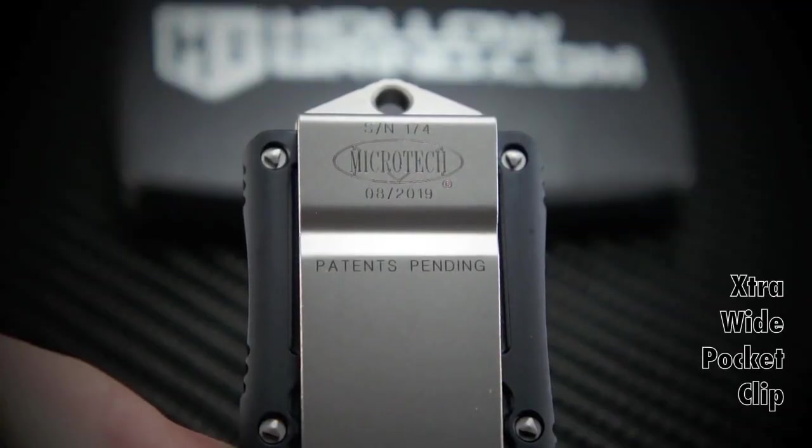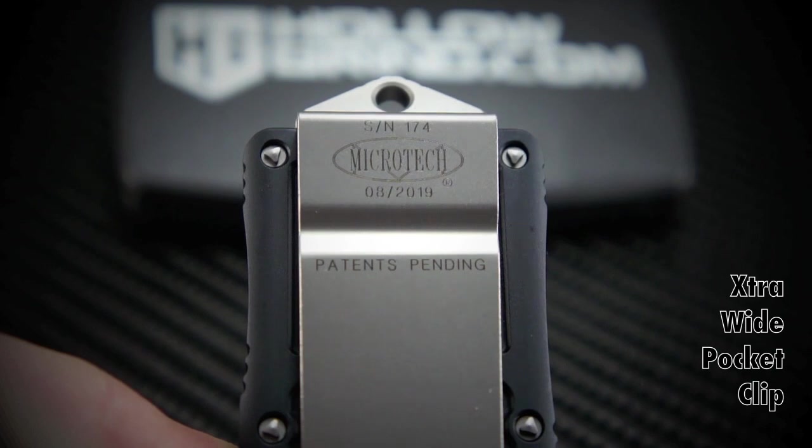The pocket clip is wide, strong and very stylish, albeit plain. Not for long though — just a matter of time until somebody puts a darkness skull on it. Hint, hint, Steel Flame.